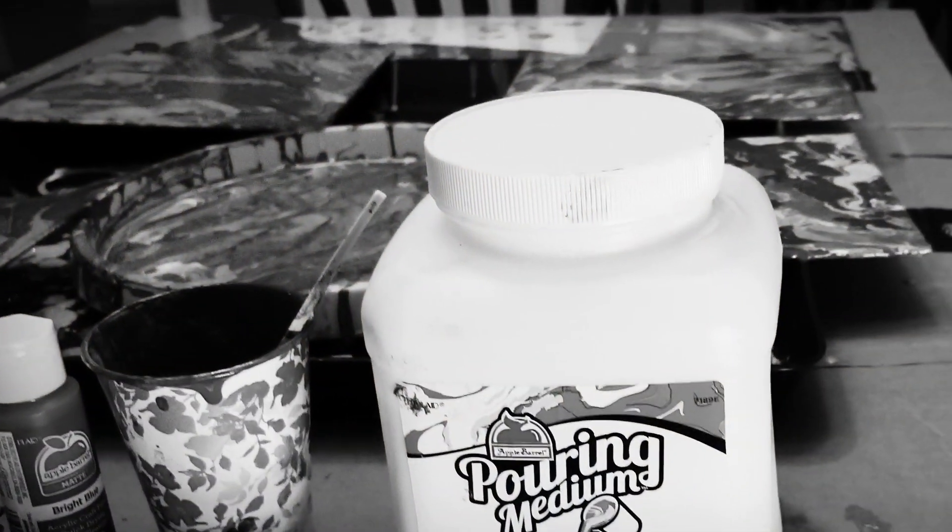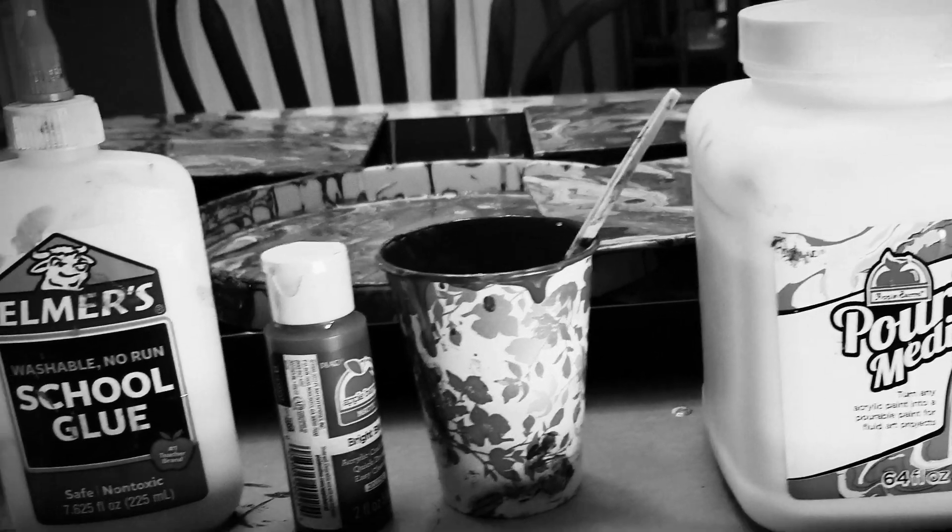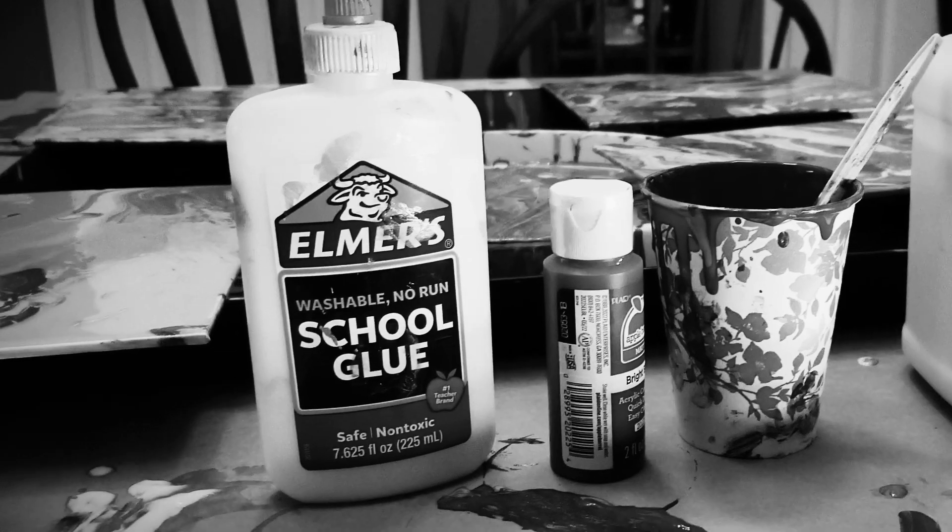I just want to jump in for a sec and say a couple things about pouring mediums — there's not too many ways to get this wrong, but this is one of them. They do sell a pouring medium; you've seen this throughout this video, and that stuff works fine. However, you can make your own, and there's a bunch of formulas online. I experimented with just mixing water and Elmer's glue — about one and a half parts glue to one part water and one part paint.